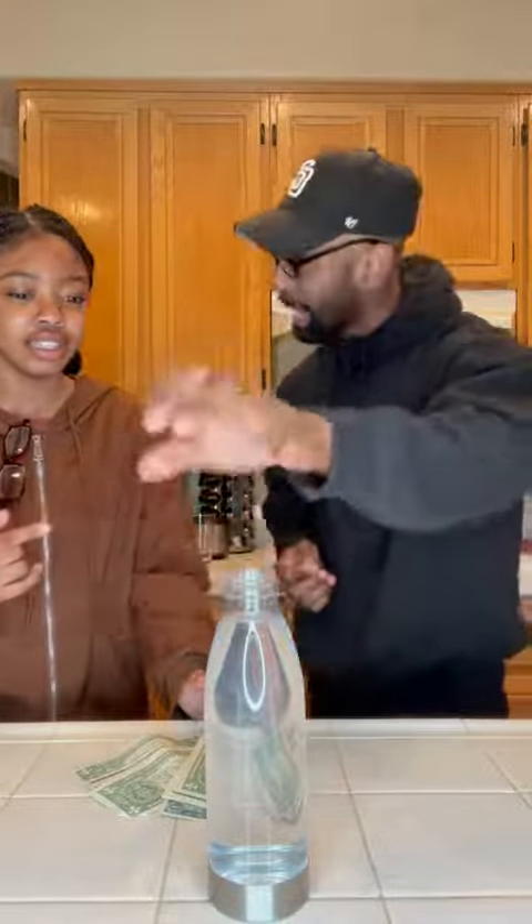You know why you can't do it? The diameter of your hand and the diameter of the bottle are two different radiuses. So when you try to just use — no, I literally said in the beginning, you can't use glue, you can't use tape. You gotta just lift it like a basketball.